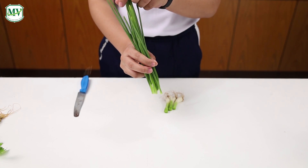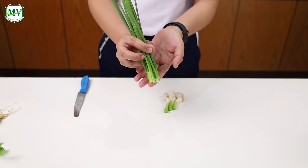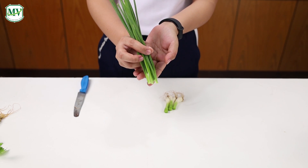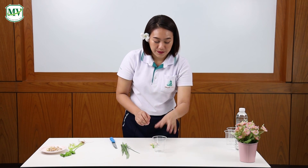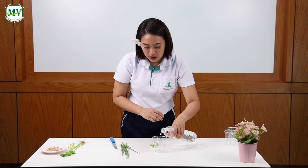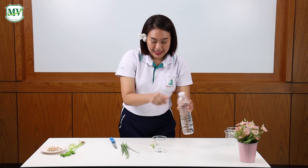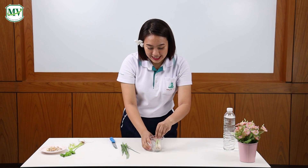For this part, you can use this for cooking your favorite food. And this is the part that we will regrow. Get a clear glass and fill it with some water, and put the spring onions inside, like this.